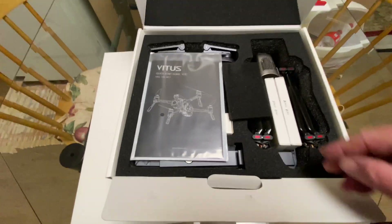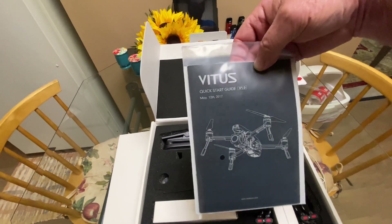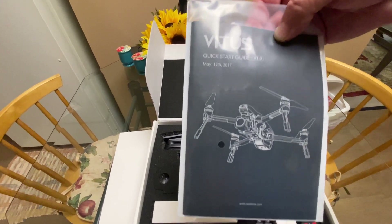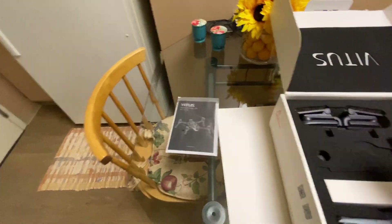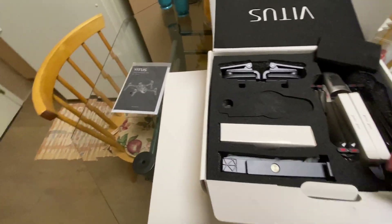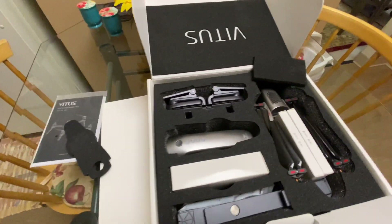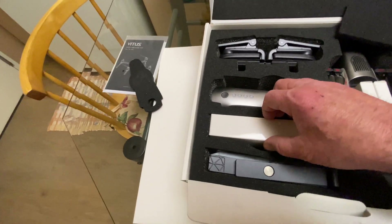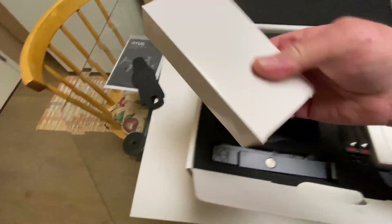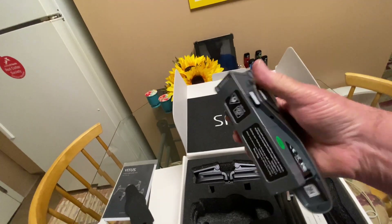Inside the box here's the manual and quick start guide, version 1.0, dated May 12, 2017. Now the most important part — we're going to check the most important part first and that's going to be the battery. I watched Dustin's unboxing so I know where everything is.